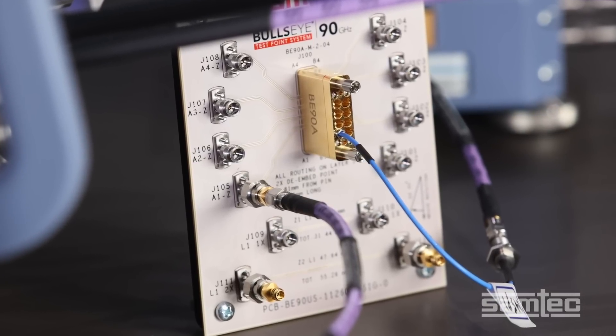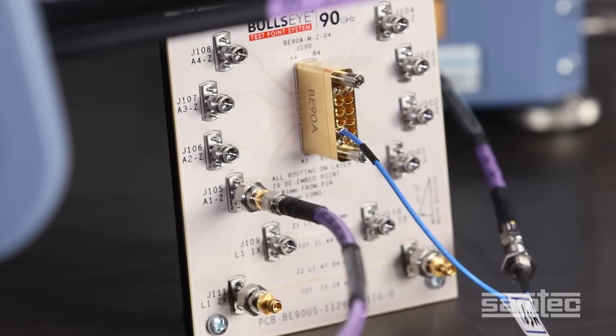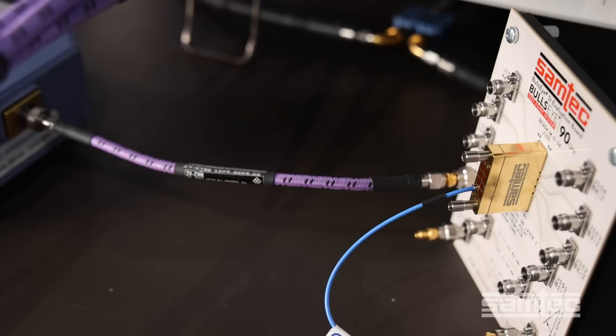The signal continues to a Samtech 1.35 mm RF jack, through a 1 mm plug adapter, and back to the second port of the Rohde & Schwarz ZVA for analysis.